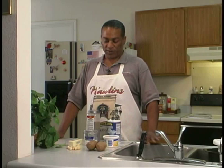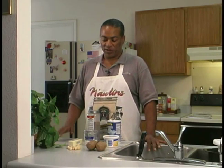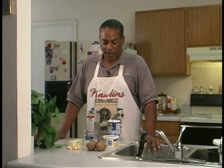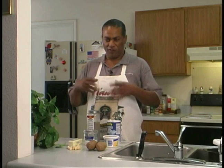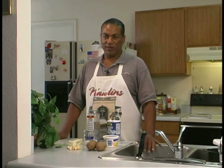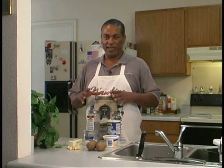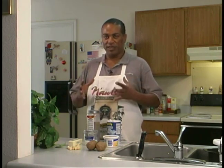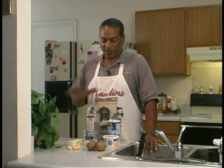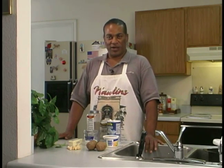We're going to peel the potatoes, then we're going to boil them and get them soft. We're going to mash those with our garlic, add a little sour cream and milk and butter to get a smooth blend, and season it with some salt and pepper. Then we're going to take that, put it in a baking dish, and stick that in the oven for a little bit to let it all come together. So this is the ingredients that we need for our garlic mashed potatoes. Let's get started.